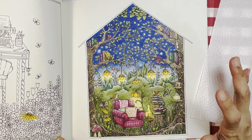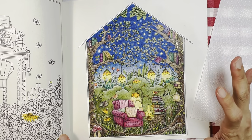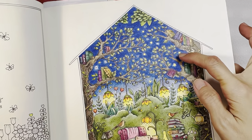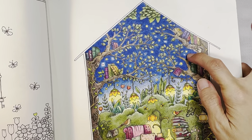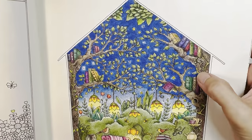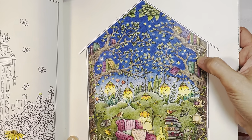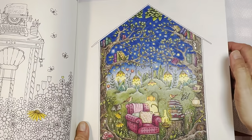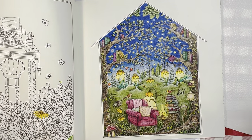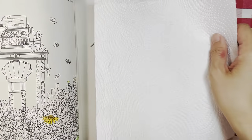I used all colored pencils — Prismacolor pencils mostly. This part here I used the glitter postcard pen, and this part is gold watercolor. I'm not sure what brand I used — there was a gold poster, I mean watercolor, so I used one of those.